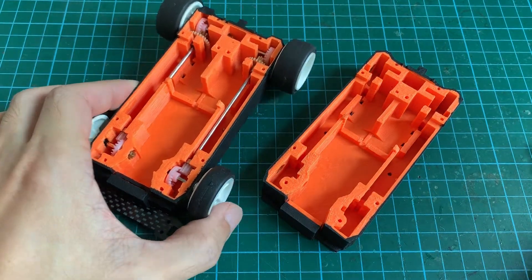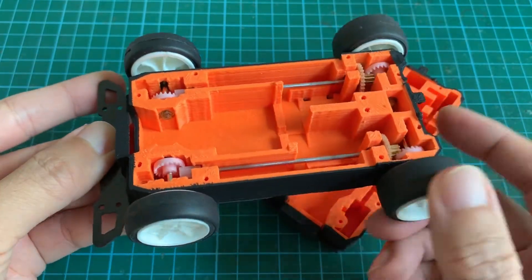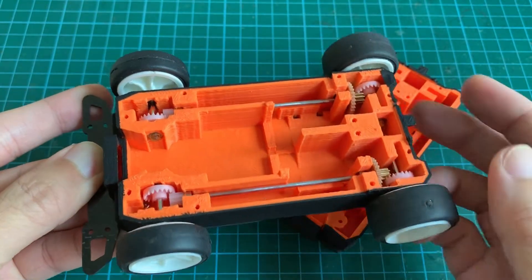Here's the close-up of the completed chassis with all the hardware installed. Now the wheels are turning together in unison, in the same direction.